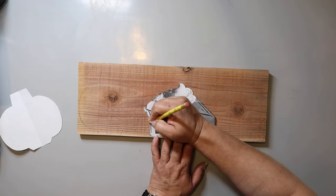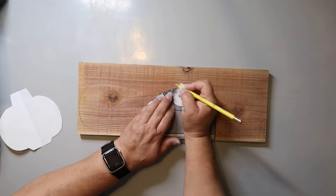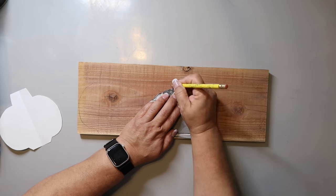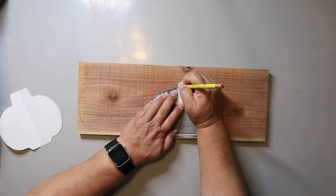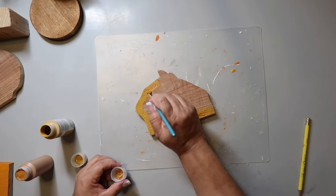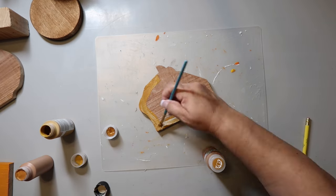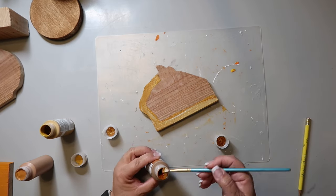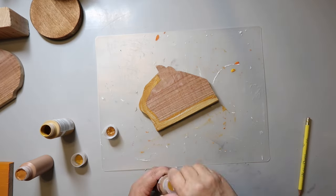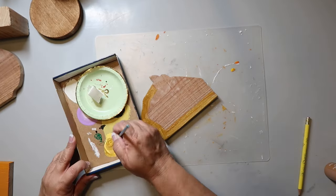Sometimes I get inspo from a store like Kirkland's or Hobby Lobby, or maybe Etsy or Pinterest. For this piece, I enlarged a pumpkin I found online and I'm going to use it as a template, trace it and cut it out with my jigsaw. I would tell you what color I used for the crust, but I used several and I still don't think I found the perfect color. So if you have any thoughts on that, leave me a comment below. But that's what I painted on first — the crust area.